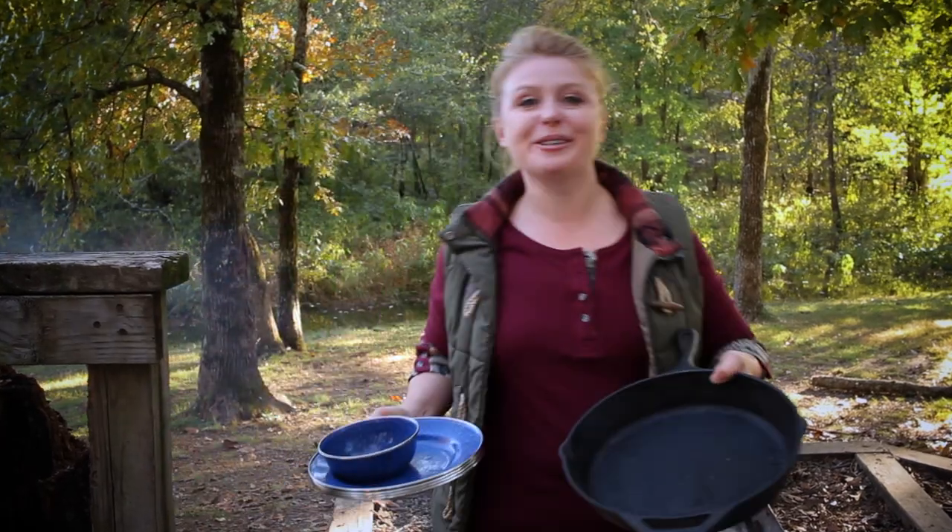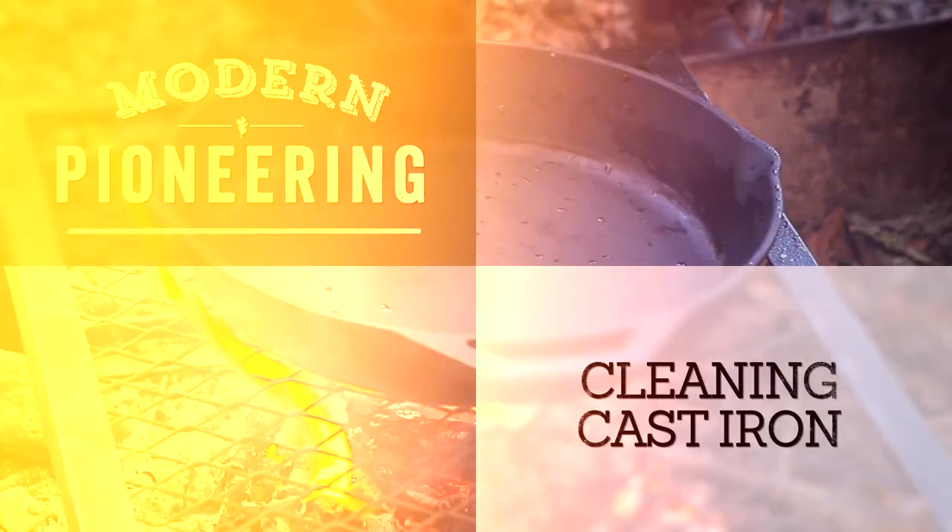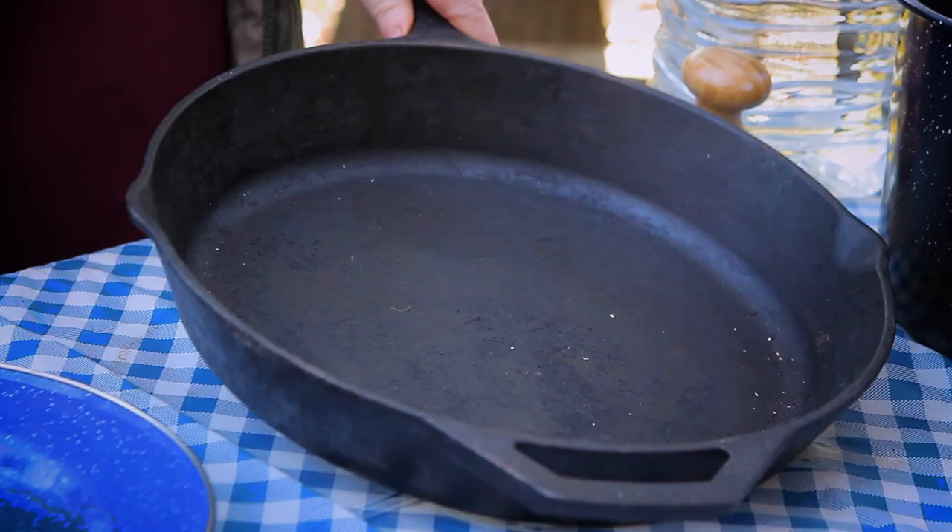Now it's time for some campsite cleanup. I've got my dirty skillet from my s'mores dip. If you haven't checked out that recipe, be sure to. Now I'm going to clean this.